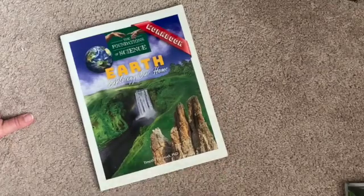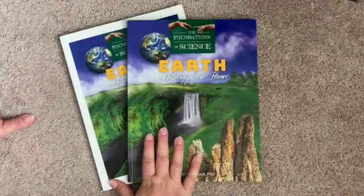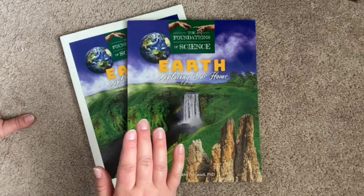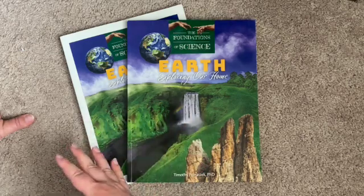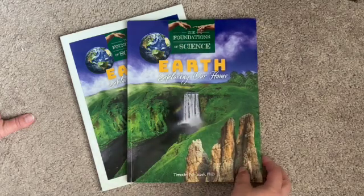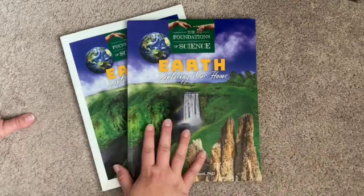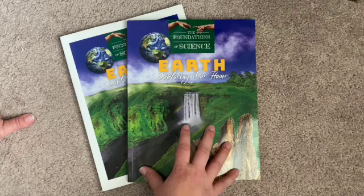So that's what Foundations of Science Earth comes with from Tan Academy. I believe you can also view videos that go along with this on their website — you can purchase and download or stream them. If you're using only this, it's good for a semester, probably about half the year.